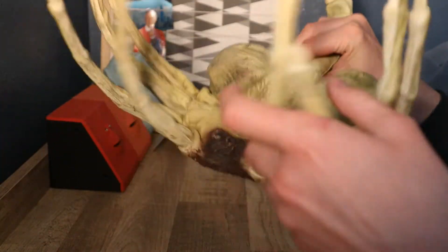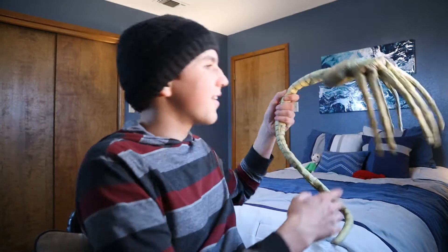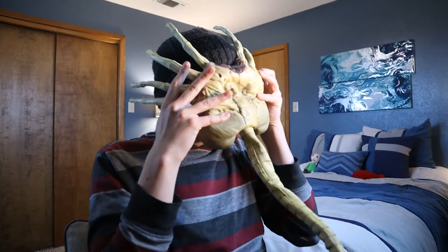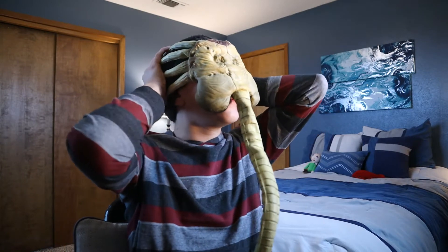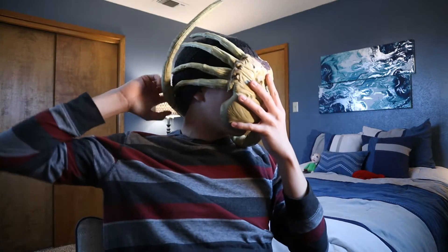You can see right here — it's a Facehugger. Very creepy. So I'm going to put it on now. So of course the fingers wrap around your head, like this. And I cannot see a thing, which is great — that makes it more accurate. You wrap the tail around your neck.